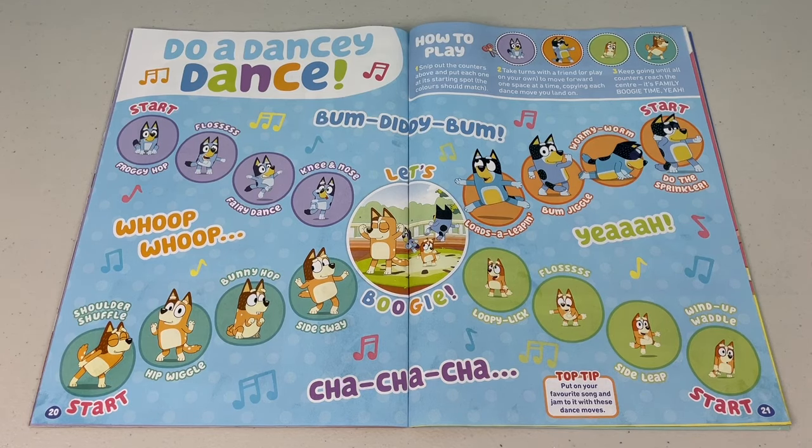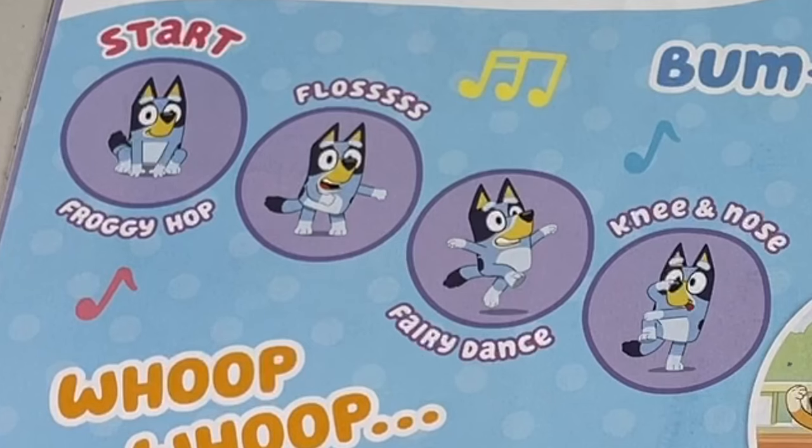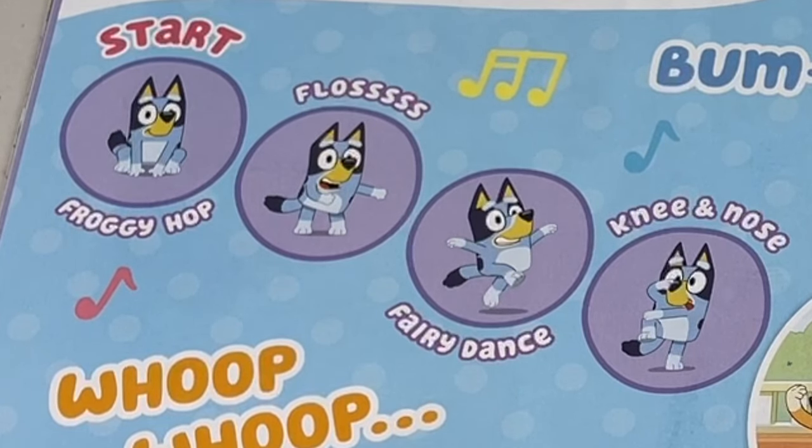Top tip: put your favourite song on and jam to these dance moves! Check out Bluey's dance moves — you've got Froggy Hop, Floss, Fairy Dance and Neon Nose.